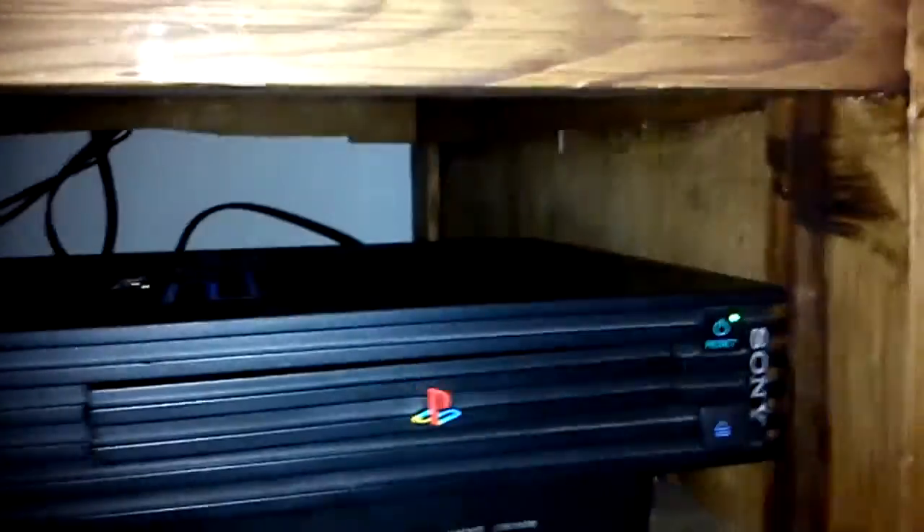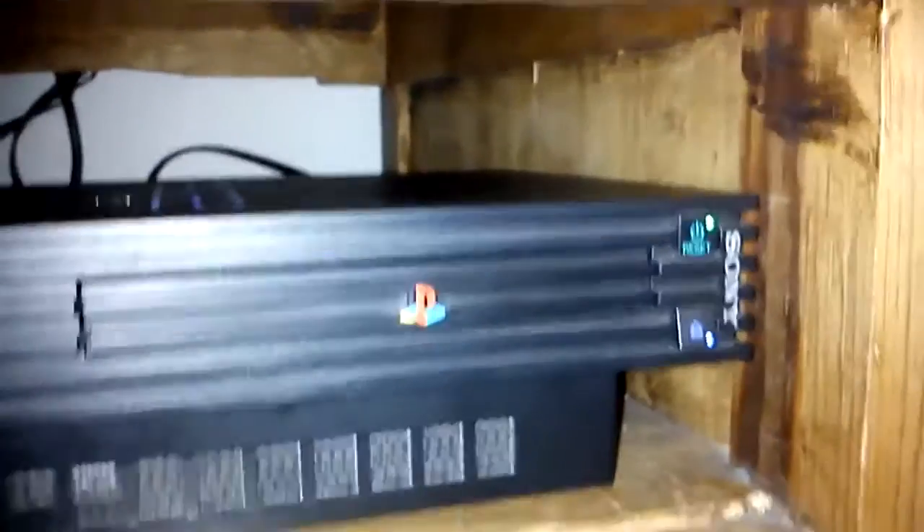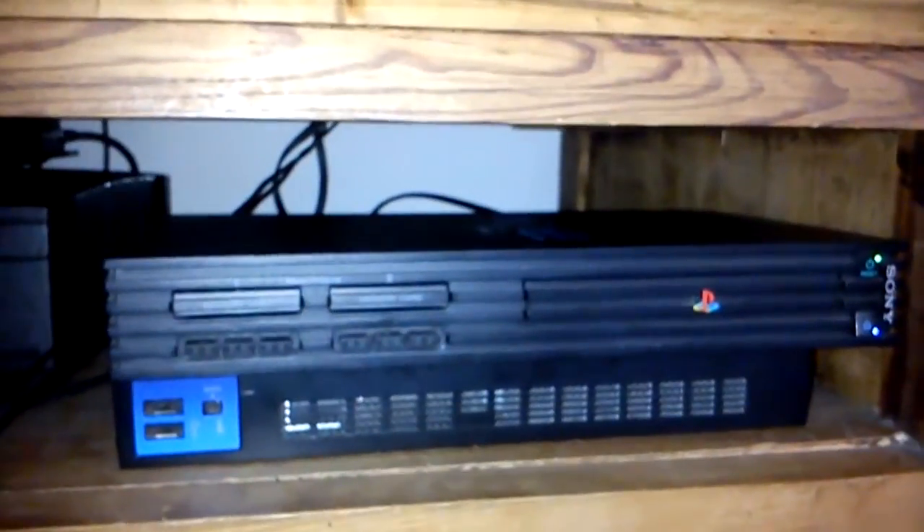Now I'm going to put the PlayStation 2 back together and hope it works. I got it back together except for the big screws, and I'm going to plug it in and see if it starts a fire. We've got the red light going — moment of truth. Still the red screen. I thought this was going to work. I wasted all day doing this.